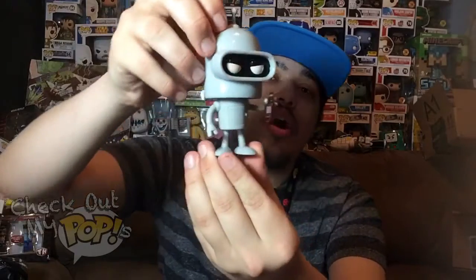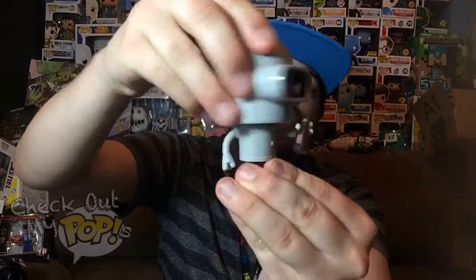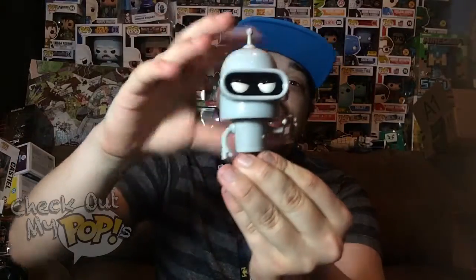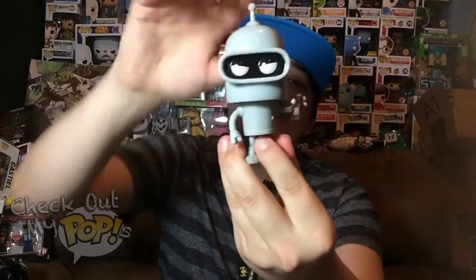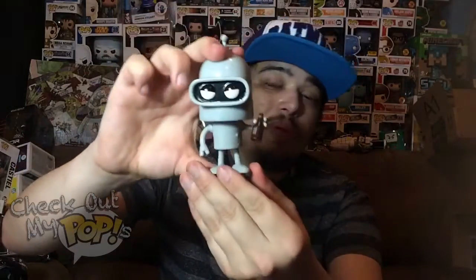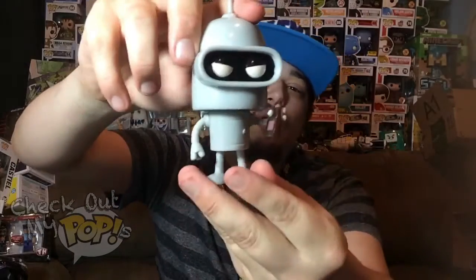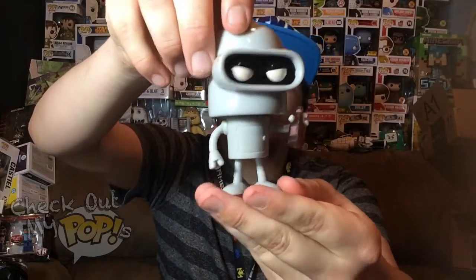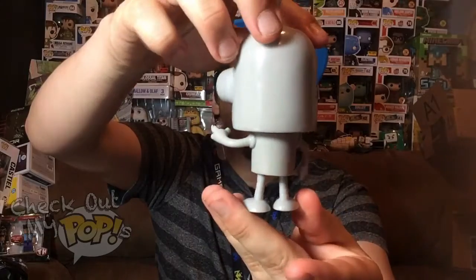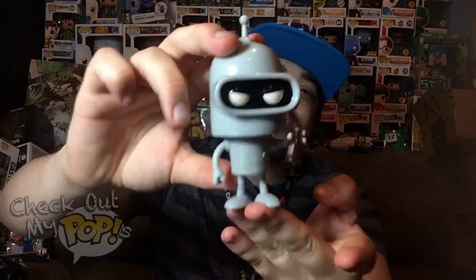He does have articulation — his head will turn left, right, and all the way around, and it turns really well. This Pop is also one that does not have the normal Pop-shaped head; it actually has a different shape, which is pretty cool. That is Bender out of the box. Before we stop the review, let's do a 360 spin so you can see all the details on this figure.